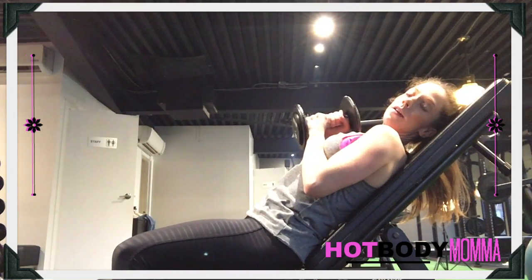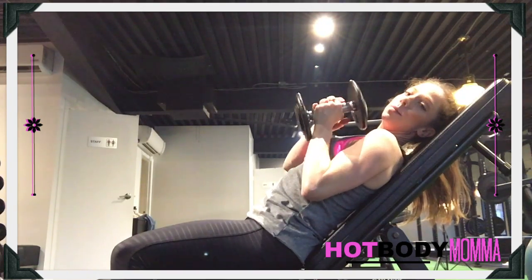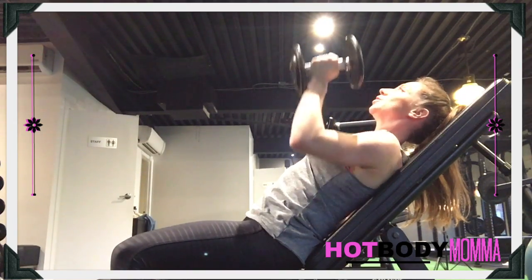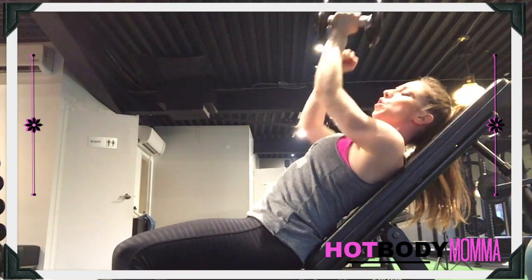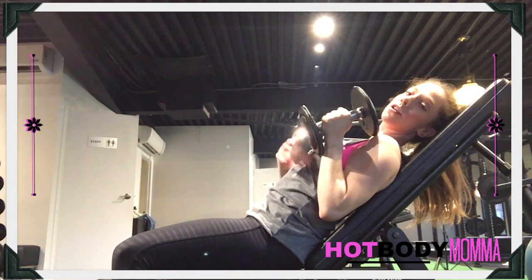We're going to row this dumbbell in, so do that with control, keeping the arm at the side, place it on one side. What you want to do is tuck your shoulder blades back underneath behind you. We're going to press that dumbbell straight up, keeping that shoulder blade tucked under, and on the way down, I want you to row that dumbbell down so that you're in complete control of it and it's not just falling.